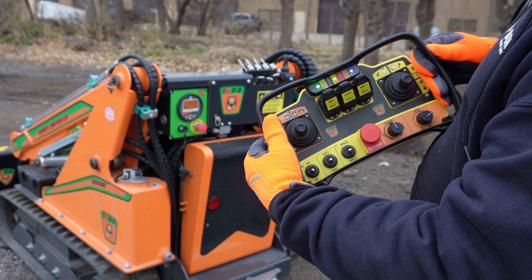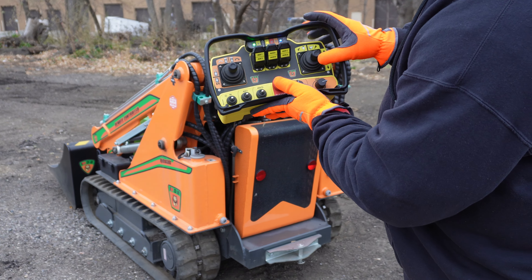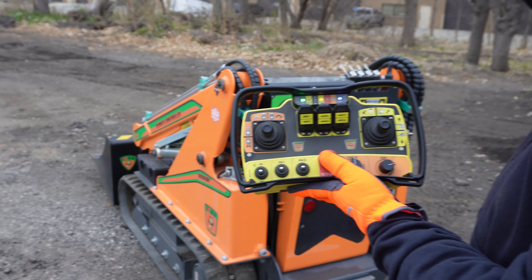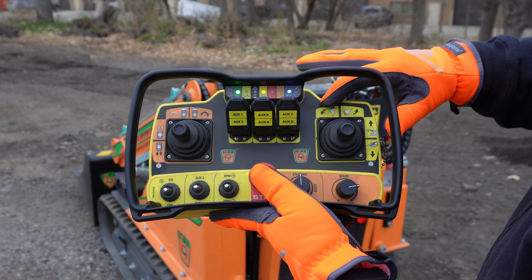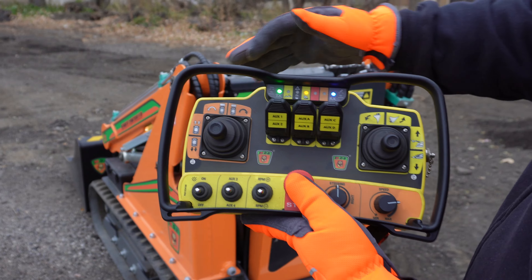Now I'm gonna hold this button here — this is my start button — and we're gonna hold that down. And voila, just like that we've got our Green Climber operating.